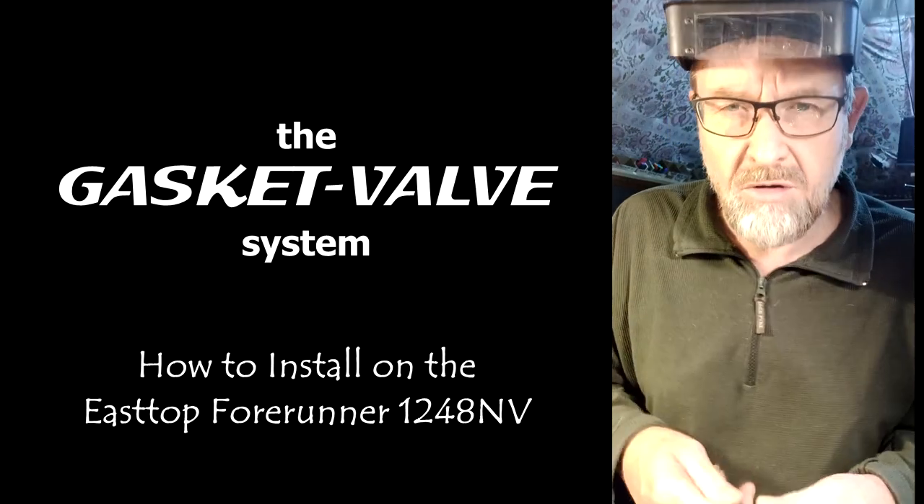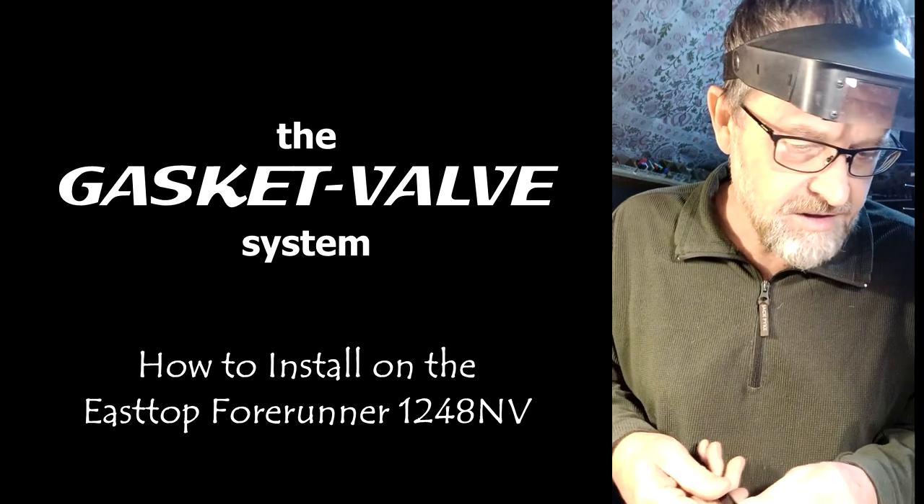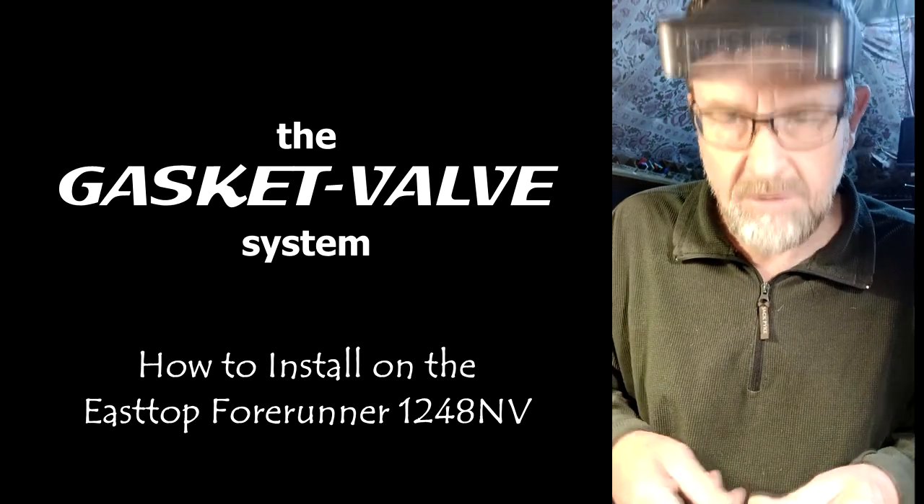In terms of installing my gasket valves, the procedure is the same as for the 10-hole chromatics. So let me just show you how to do it.